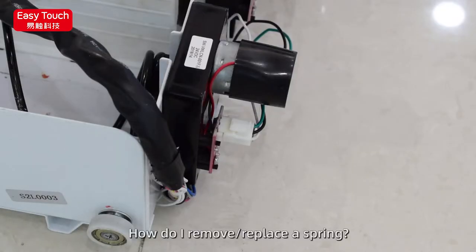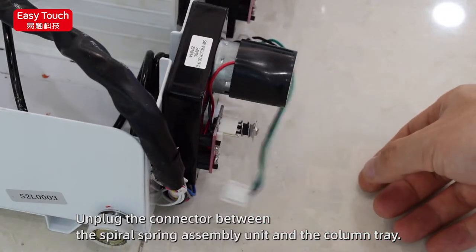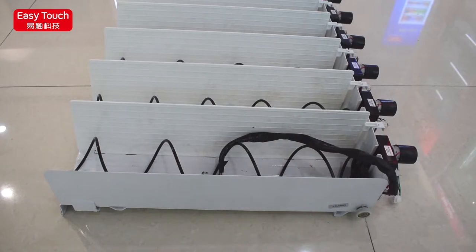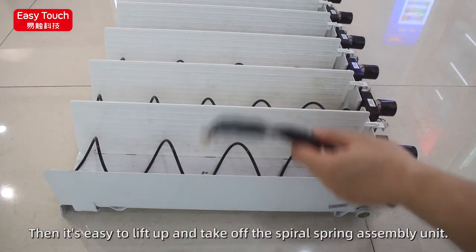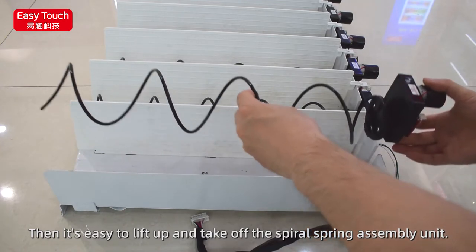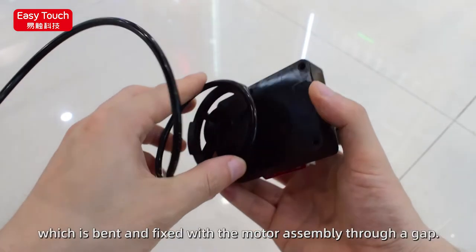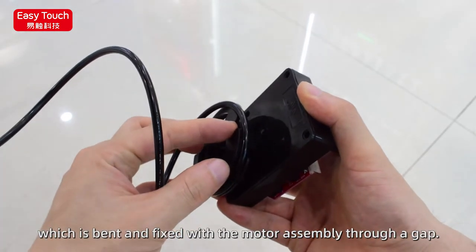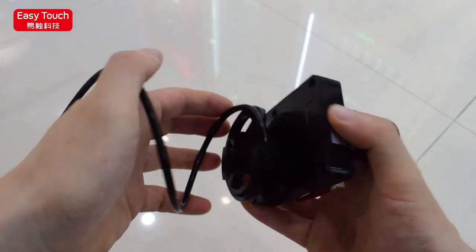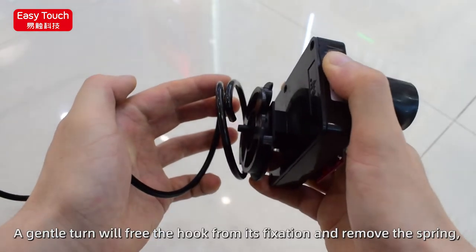How to remove and replace a spring: unplug the connector between the spiral spring assembly unit and the column tray. Then it is easy to lift up and take off the spiral spring assembly unit. There is a hook at the end of the spring which is bent and fixed with the motor assembly through the gap. A gentle turn will free the hook from this fixation and remove the spring.